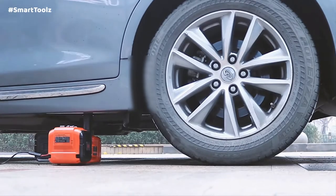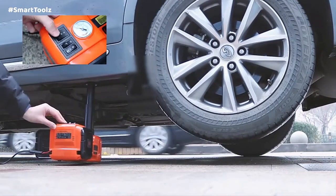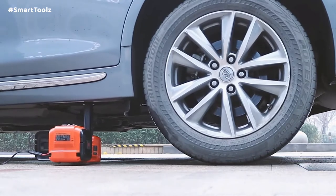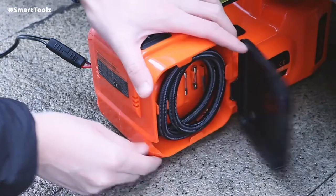With a rated capacity of one ton, a lifting range between 6.1 and 17.1 inches, and a built-in safety device to prevent the jack from falling while keeping it at the current height even when the power is off, this hydraulic jack set is perfect for use anywhere.